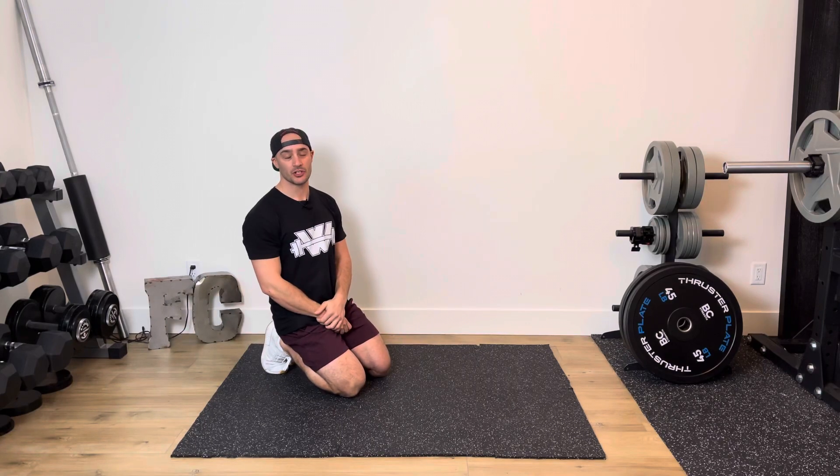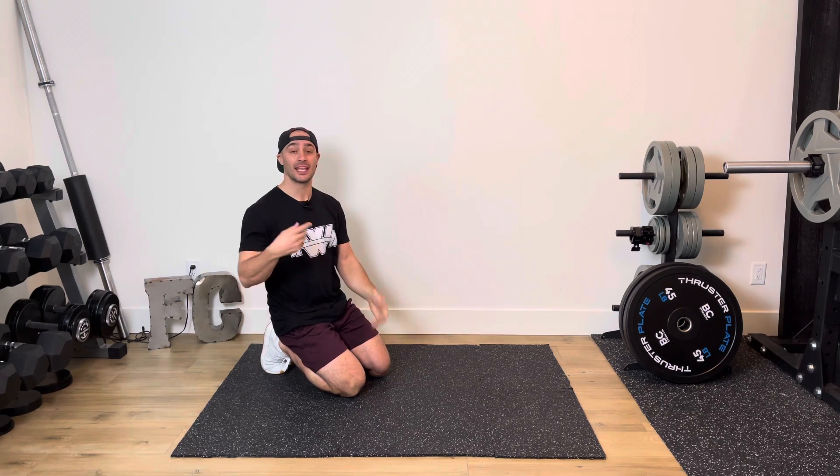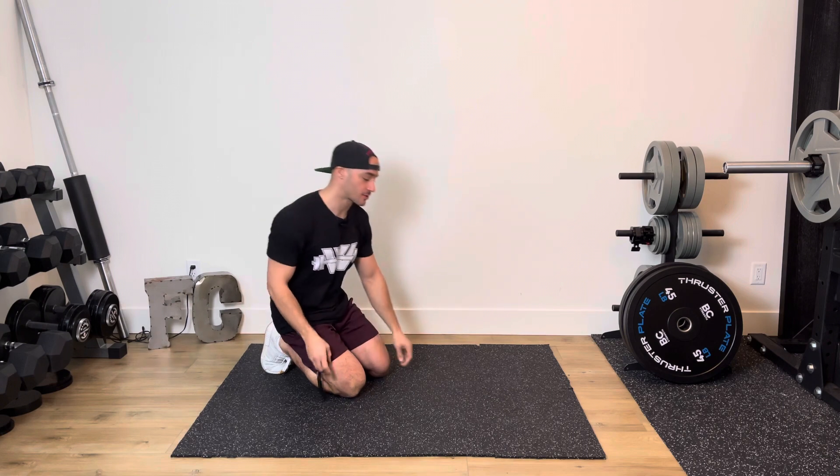20-20-20 rest-based sequence. You're going to be performing two core exercises: 20 seconds of the first, 20 seconds of the second. You're going to rest for 20 seconds and then you repeat the sequence for the amount of rounds prescribed.